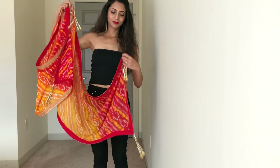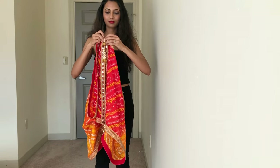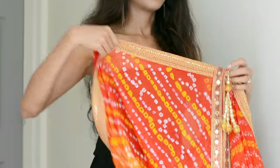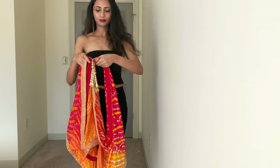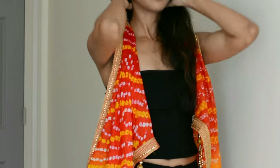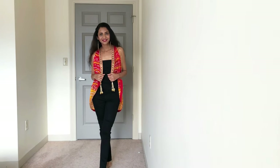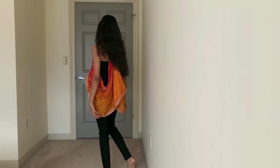You now have two big arm holes on both the sides. Secure both the corners with the center point with the help of a safety pin. Your waist is ready in less than a minute, and you can even wear it on a plain dress or a kurti.